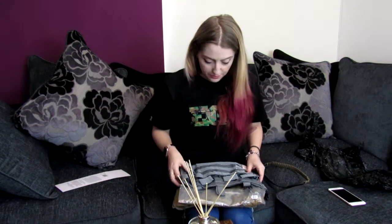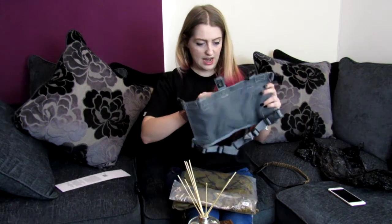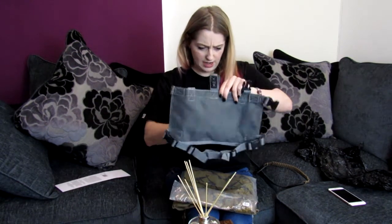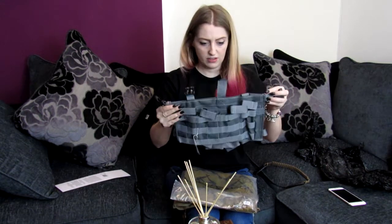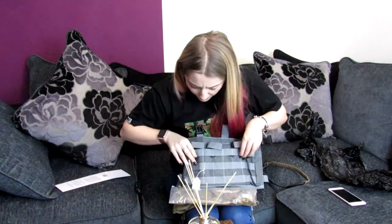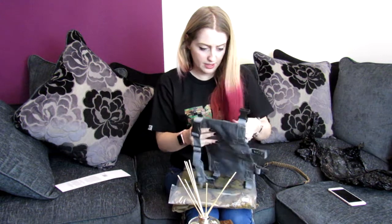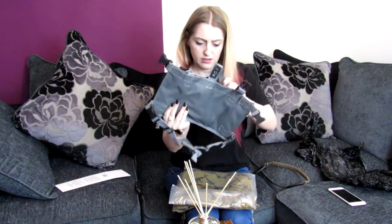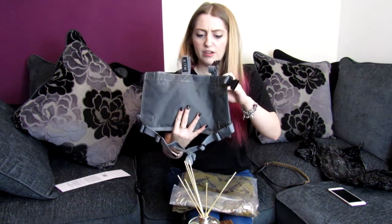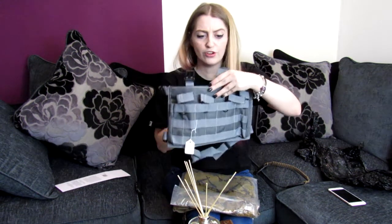Next in the package is a chest rig. This is one of the RDX Tactical grey chest rigs — pretty decent quality. It's got four mag pouches at the front.